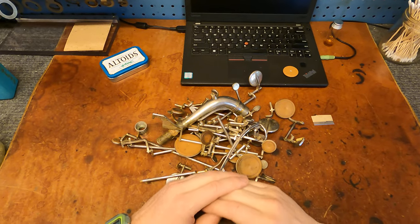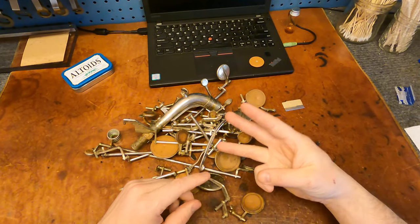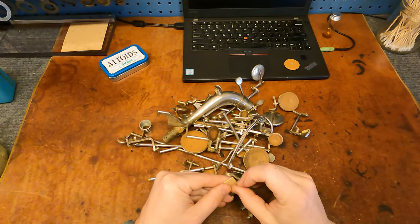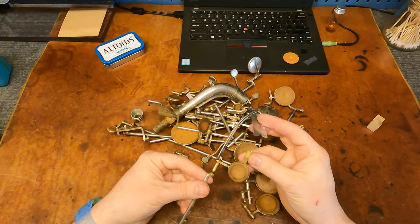Hey, my name is Matt Storr and I repair saxophones for a living, and we are overhauling a saxophone together. This is part three, and today I am going to get the materials off the keys — so the corks and felts and pads and stuff like that.